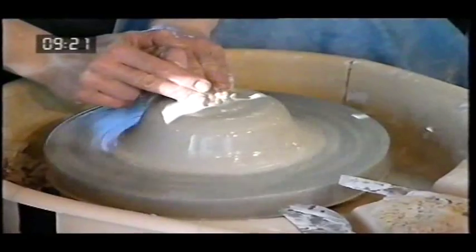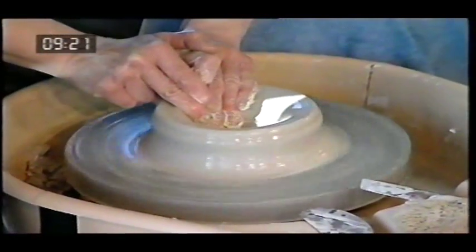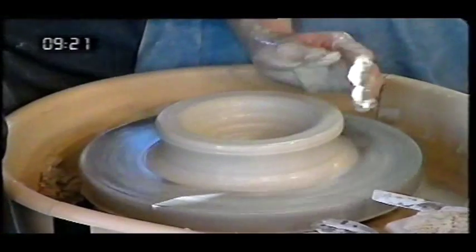Now we've got to make the hole in the middle. So you go down into the centre. Oh, that's great! Don't go right down to the bottom, because you're going to have a big hole right the way through it — a ceramic donut. And it will leak if you put anything in it.